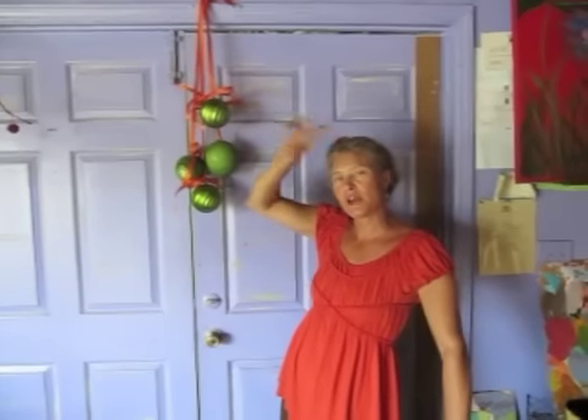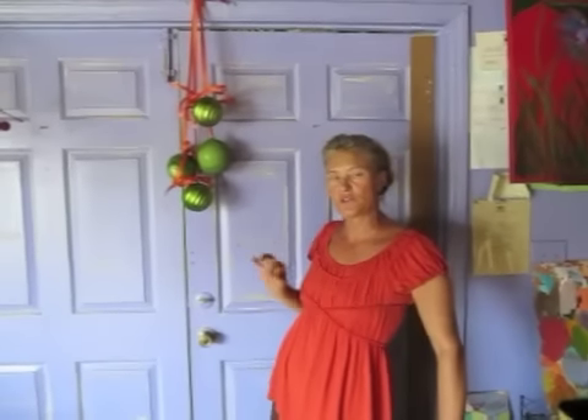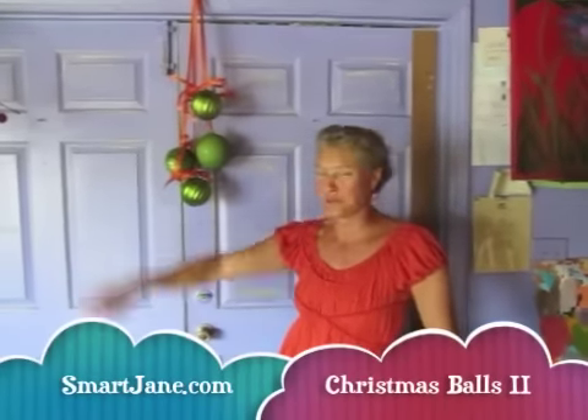Remember that when decorating your home for the holidays, if you use a lot of things that match your house, your upholstery, your stuff, it looks like you got a lot more. Don't go with way whacked out colors that don't match the stuff you already got. I'm Smart Jane, company SmartJane.com, encouraging you to bloom where you're planted.